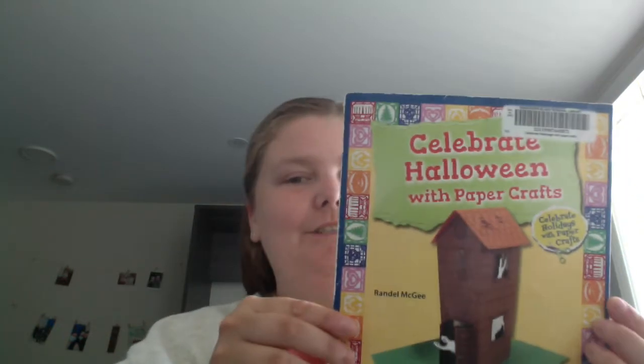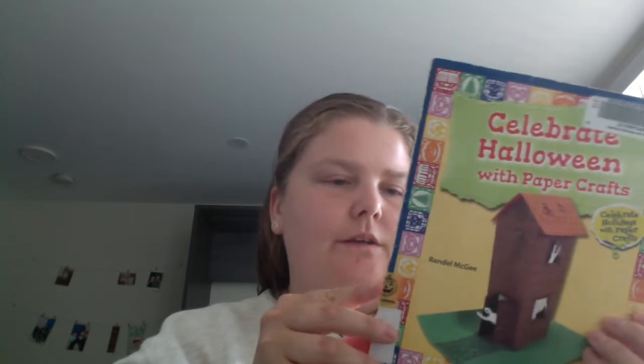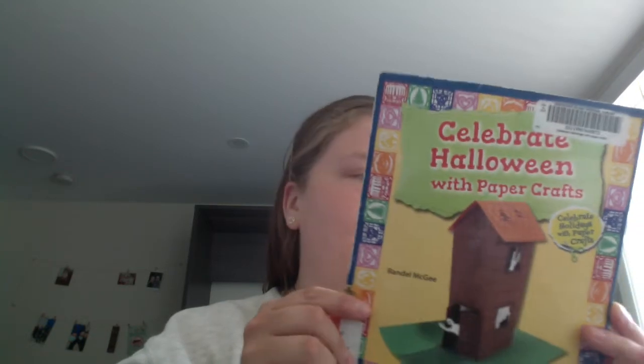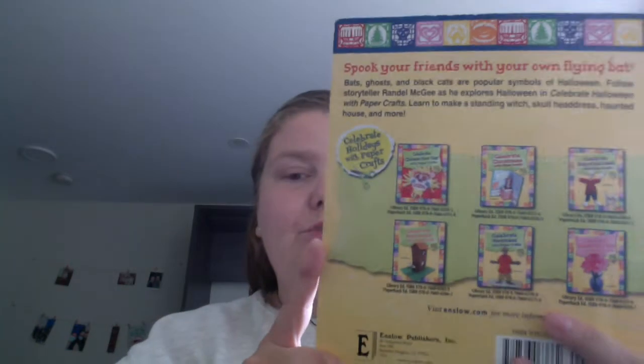Hello! So another Halloween book. This one is a bit crafty — 'Celebrate Halloween with Paper Crafts' by Randall McGee. I'm pretty sure I haven't done this one. I know I've done like one or two other ones that are papercraft centered, but I don't think I did this one.